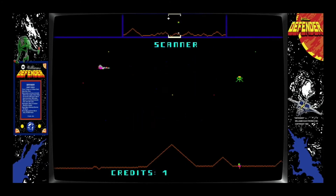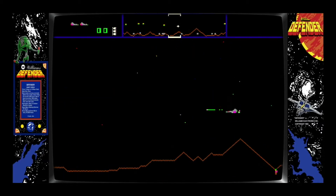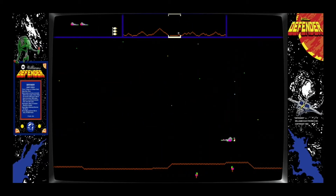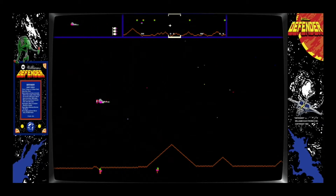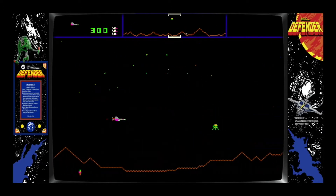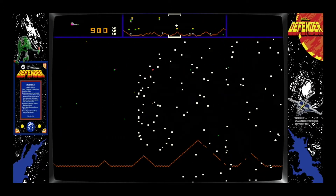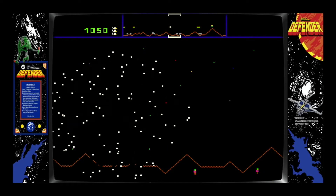Let's throw in a quarter and start. I have to memorize all the buttons here. Okay, that's thrust... what's reverse? There we go — thrust. See what I mean? Oh my god. When I disappear, that's called hyperspace — in case of emergency. The other cool thing about this game is you have to rescue — see, I'm so slow at this. The little things at the bottom are people that the aliens capture.